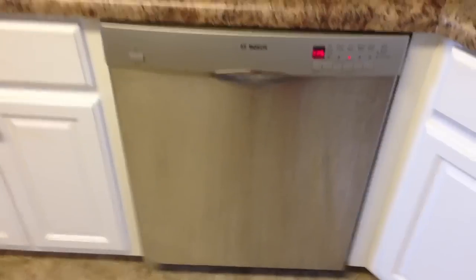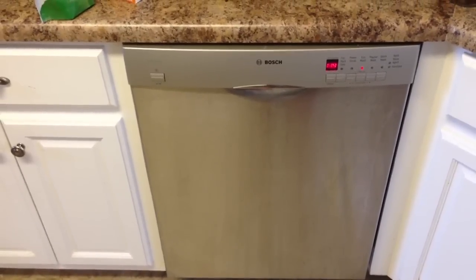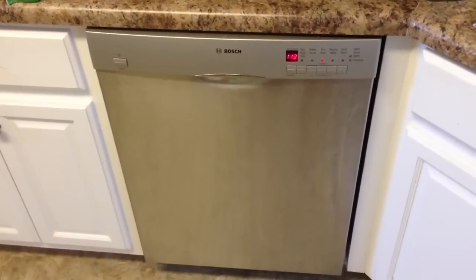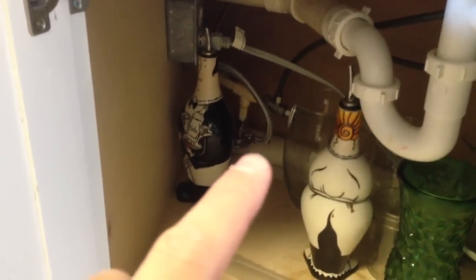What had happened was, when we were working to resolve the other issue with the dishwasher not draining, part of that fix involved sliding the dishwasher out. What we inadvertently did was kink up the water hose going to the dishwasher — and it was actually on the sink side, not the dishwasher side. If you look, you can see that little silver hose coming out of the drain there for the little faucet next to the sink — you can't really see it in this video because it's dark — but it was kinked up.